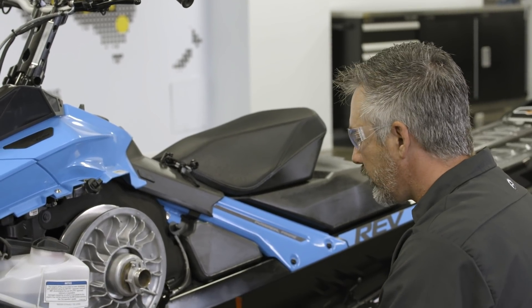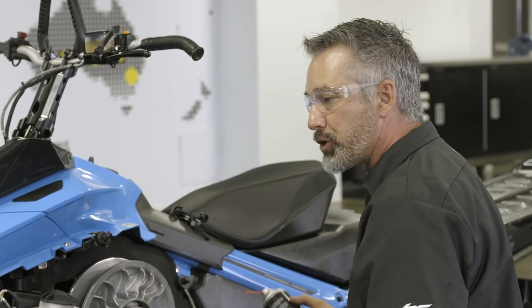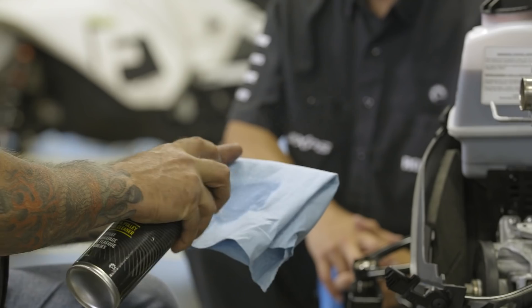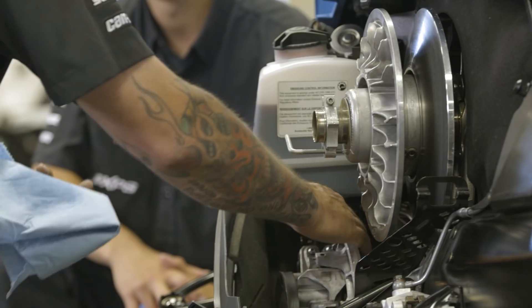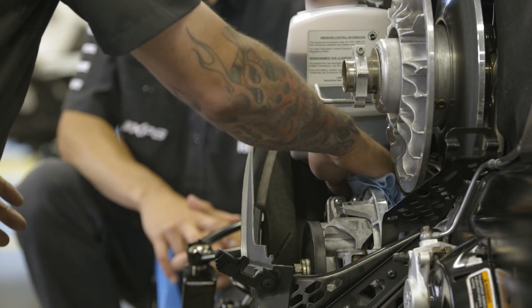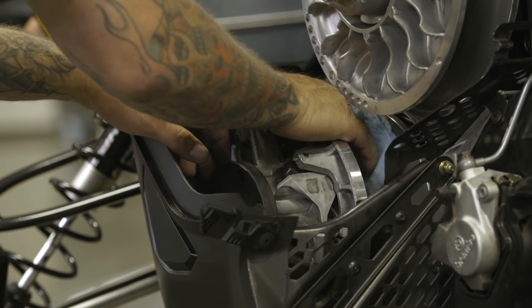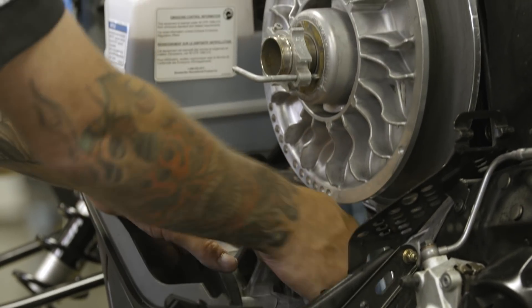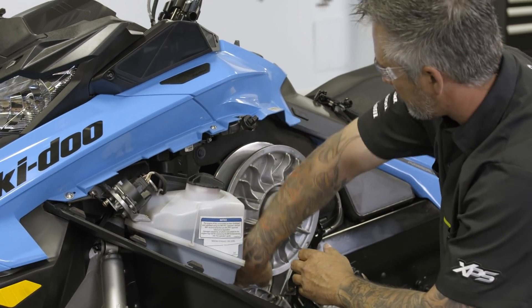Make sure you have the proper cleaner because the price of a belt compared to a good cleaner could make a huge difference — especially if you're doing backcountry riding and it leaves you stranded. I spray carefully so I don't get it on any body panels. I'll take a little bit of scotch brite and scuff up the clutch sheaves, then take the cleaner and rub it to remove all the residue from the clutch faces. What you're doing on the drive pulley should also be done on the driven pulley — always make sure to clean both pulleys.